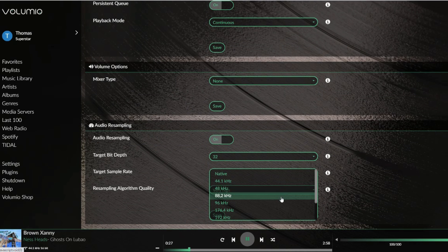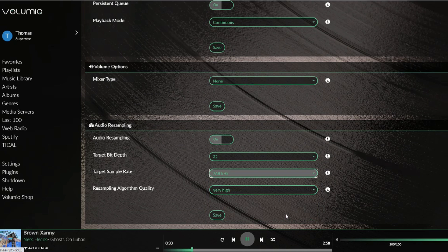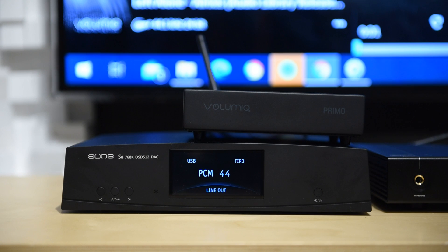Second, you can upsample to 768K with the Primo. The only other streamer I've tried that can do the same was the Lumen T2, which costs over $6,000. Most of the music we listen to is 44K, so even if the DAC supports 768K, the music is usually playing at 44K. With the Primo you can upsample to 182K, 352K, 768K, and so forth. For those who want more sharpness and detail, you can try 32-bit/768K and it will sharpen things up. Once again, it's flexible.